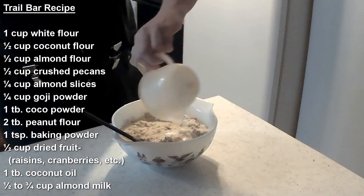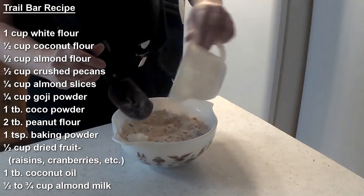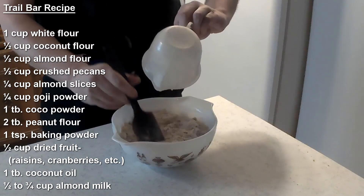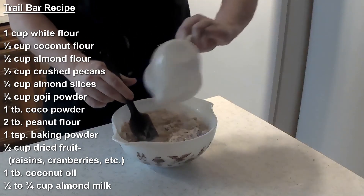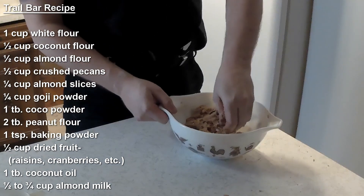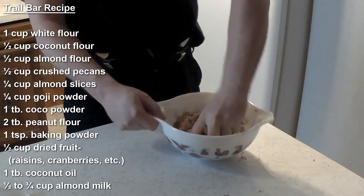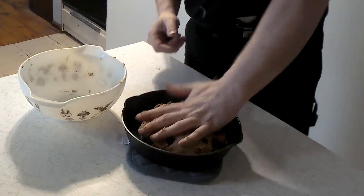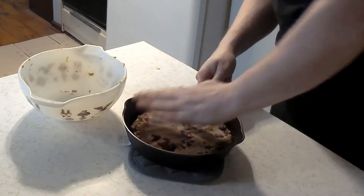Start out with a half cup of almond milk, or whatever milk — even water is fine — and then add a little bit more until it gets to the right consistency where it's not sticky but it's all clumping together. You'll want to put a generous amount of oil in the bottom of your pan, press it into the pan, and bake at 350 degrees. Our bars are now in the nine-inch cast iron in the oven at 350 degrees and we're going to leave them in there for 40 minutes.